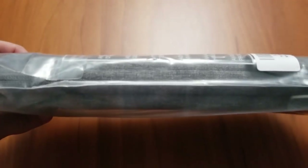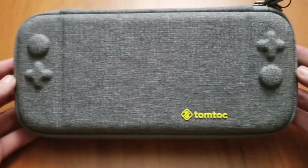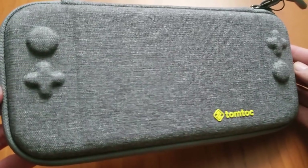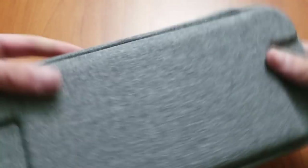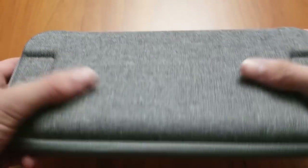I got it for 20 bucks and it came in this nice little plastic wrap here. What really stood out to me with this case was it's very thin, but it's also a hard shell case. Here's the case itself — I got the gray one, but there is also a black one available. I just thought the gray looked a lot nicer though.